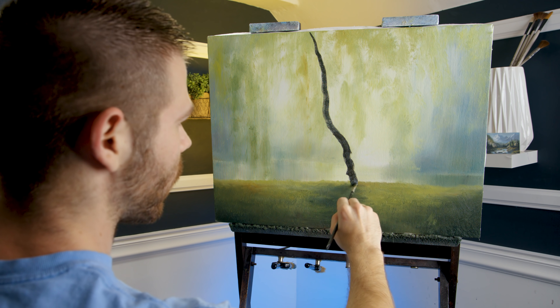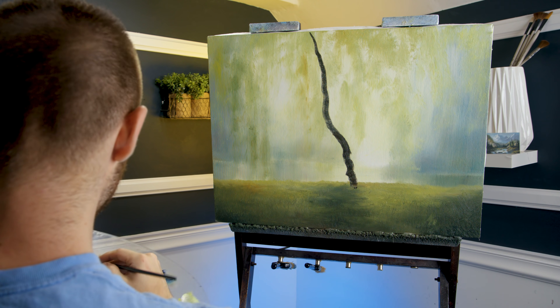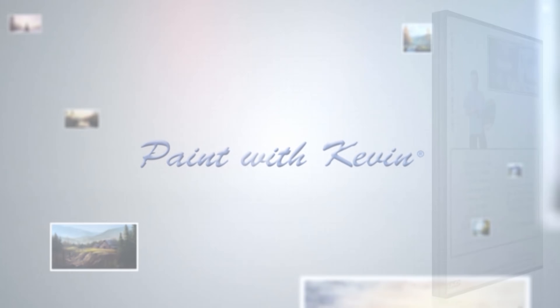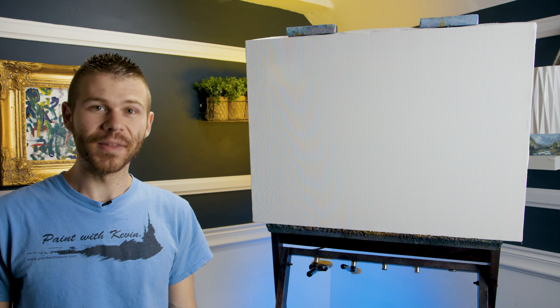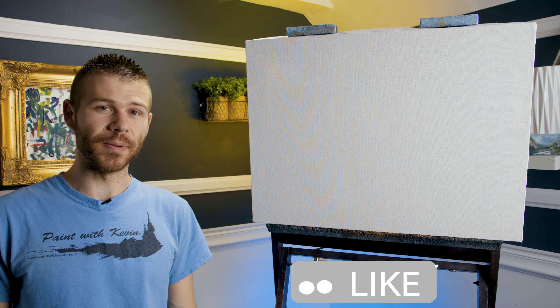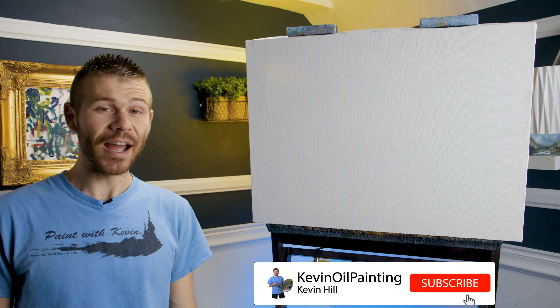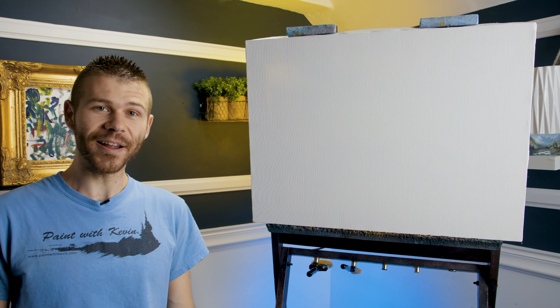I want to map this thing in, figure out where it is. Just a bit off-center. You'll see I put my shadow in the wrong spot. Oops. Hi, I'm Kevin Hill, and today we're going to be doing a painting of a weeping willow tree. Should be a little different, but a lot of fun. If you're looking forward to seeing this and you'd like to see more, be sure to leave a like and subscribe for more painting videos. All right, let's get started.